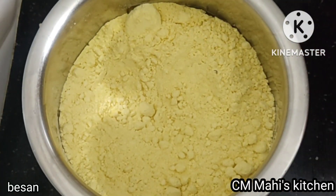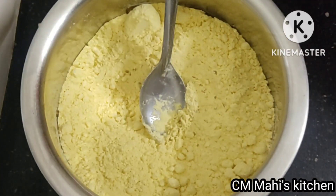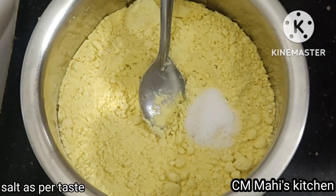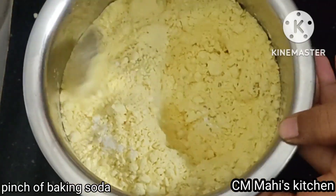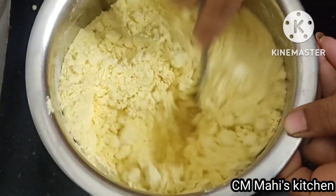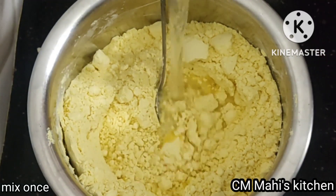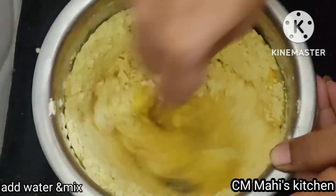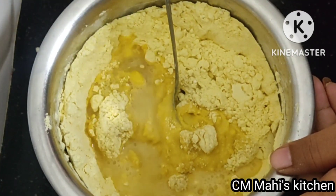We're going to add in the flour. We're going to add this one. We've got to make it for 4 grams. Add the salt.